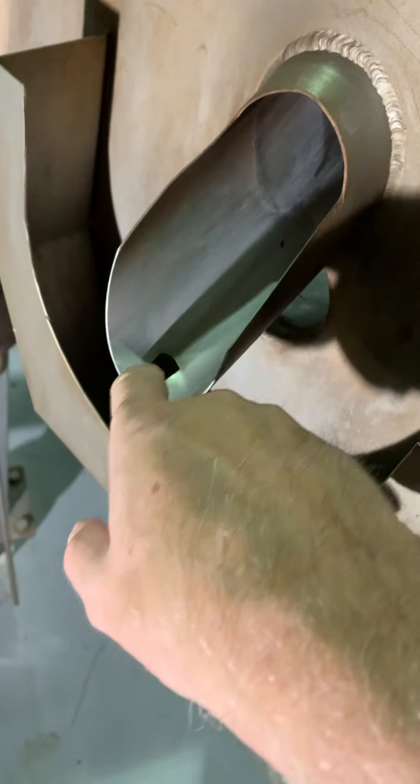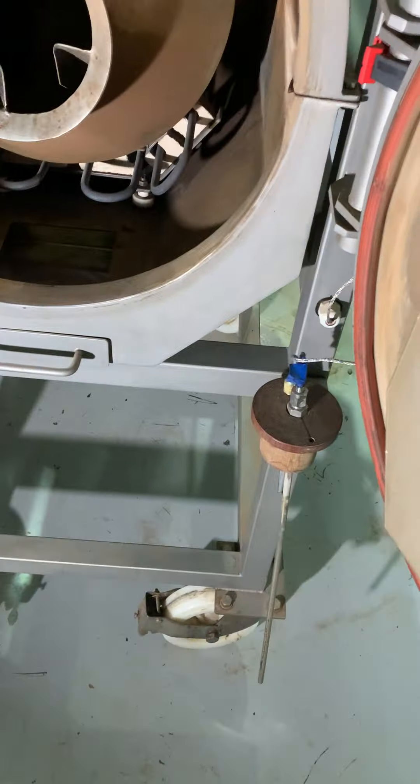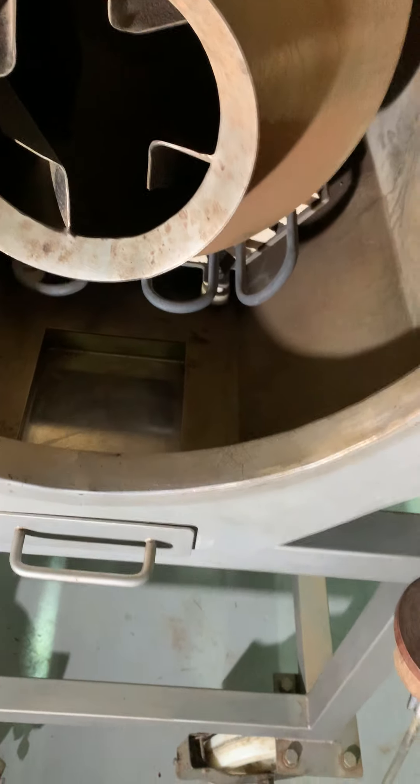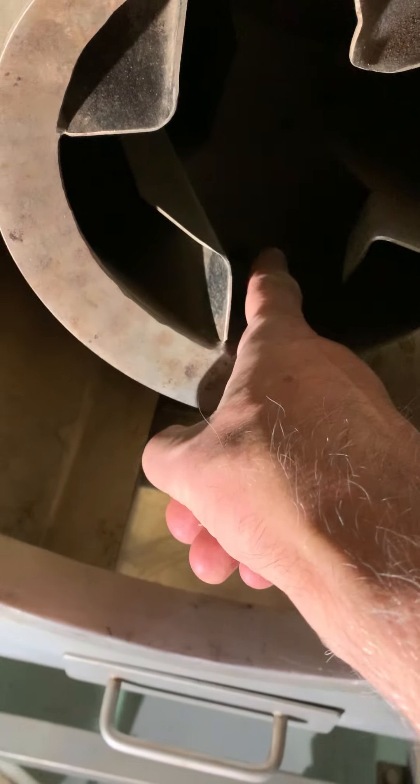So the beams go in here, drop down that chute, they come out from here, down this chute which actually sits just inside here. So the beams go into here and the probe which comes underneath also enters into there.